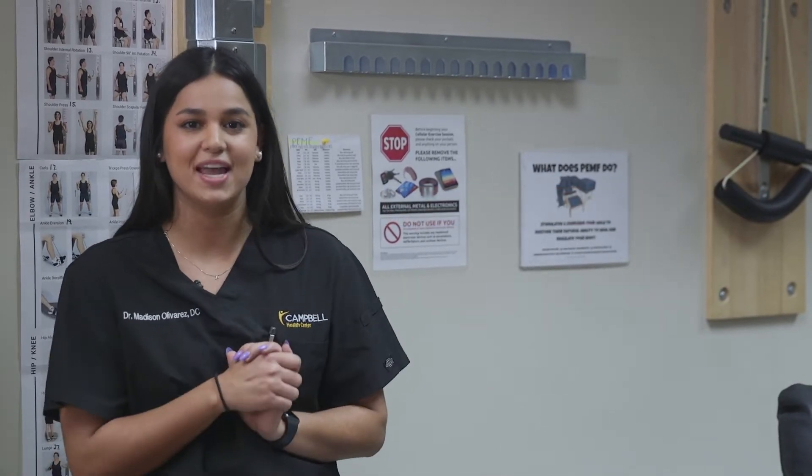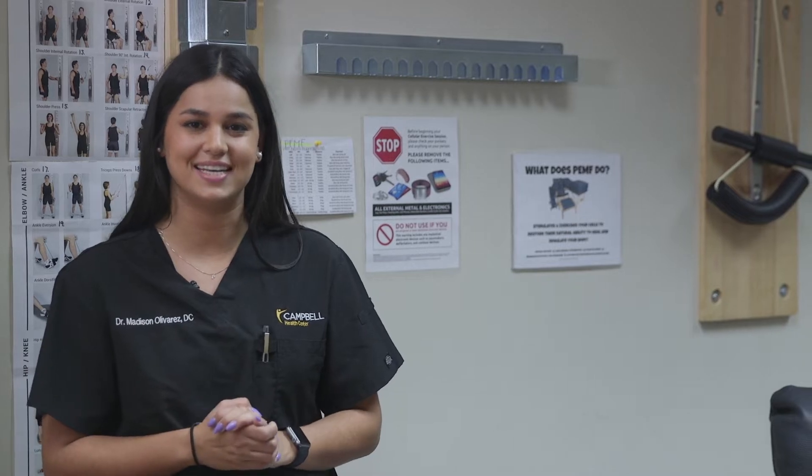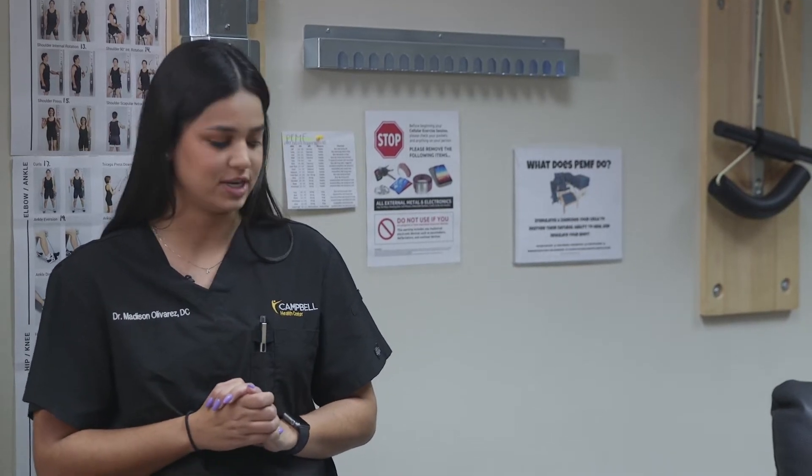Hi, my name is Dr. Olivares. I'm part of the Campbell Health Center team. I coordinate our rehab services here at the clinic and I'm an associate chiropractor here.